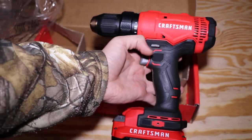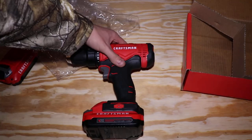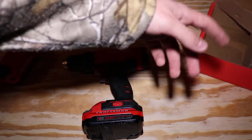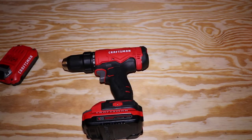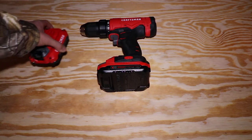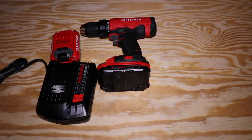With the battery in, it looks like that. Let's see it on the table with all the kit components together, just for a proportional kind of view.